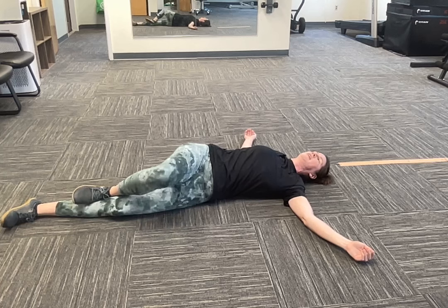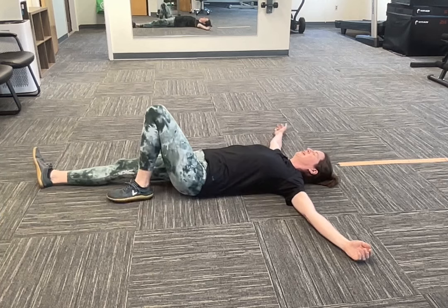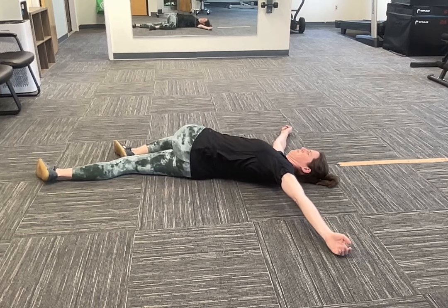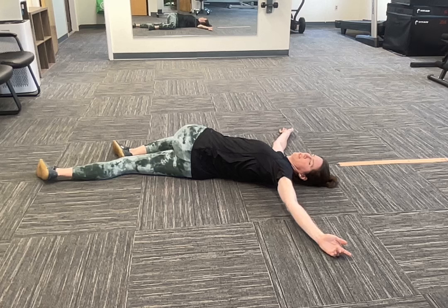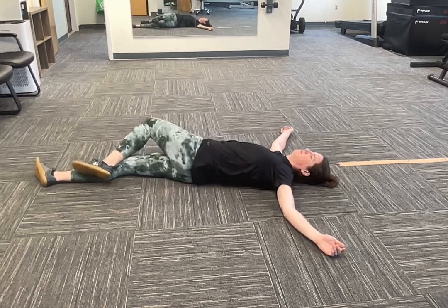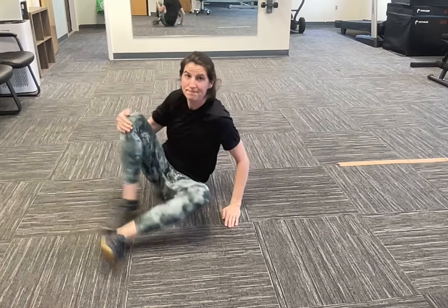Lots of ways to modify that. Then roll back onto your back, straighten your right leg, bend your left, cross it over. Breathe in this position. Straighten out, come back to the middle, roll yourself up. Good job.